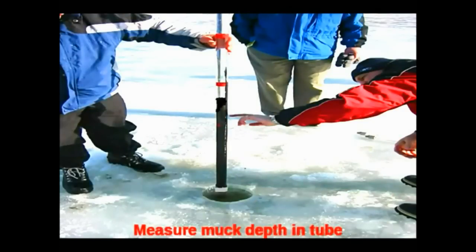We also recommend that you pull a sample at that time and have a test to determine if it's organic or inorganic material.